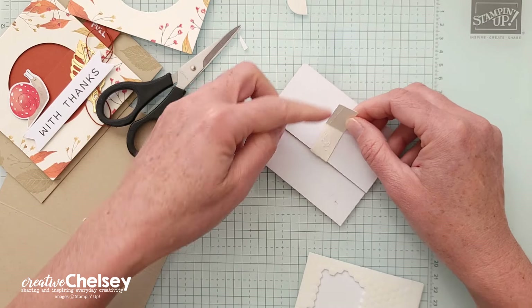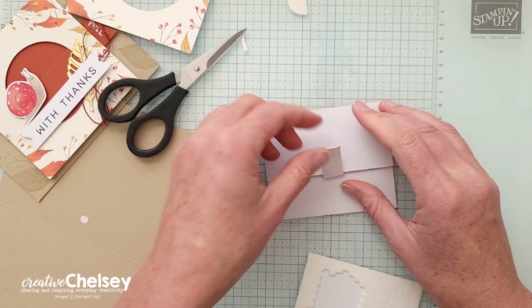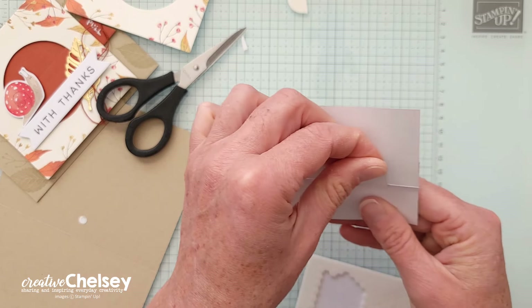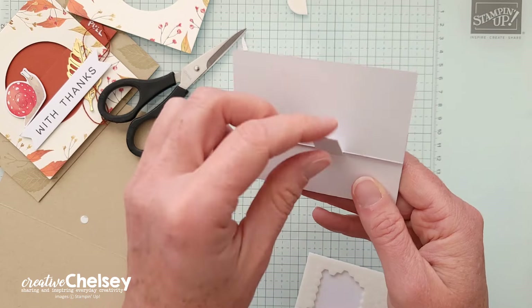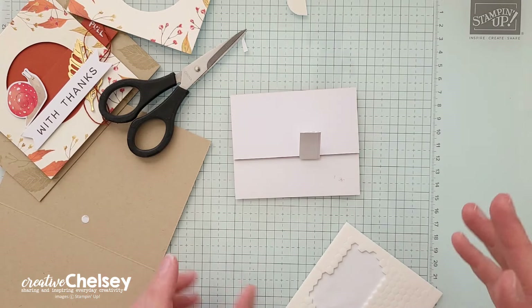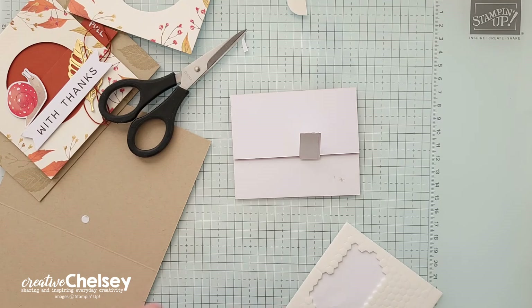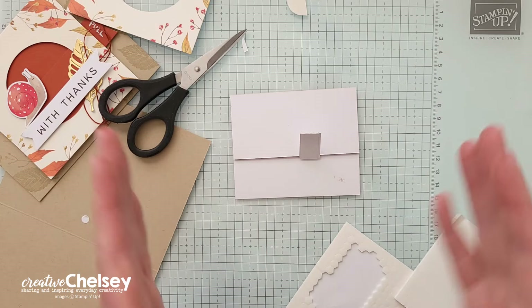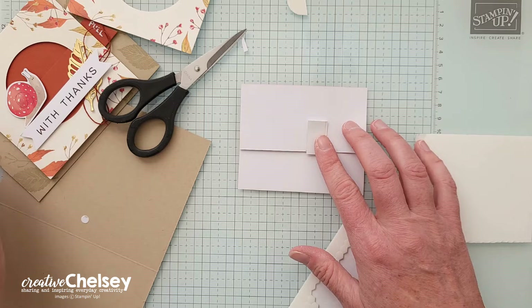This is just the extra handle because I brought it back down. Whenever you're doing this, you do want to continuously check it to make sure that all of the pieces are still moving and you haven't inhibited any of the pieces from moving back and forth.